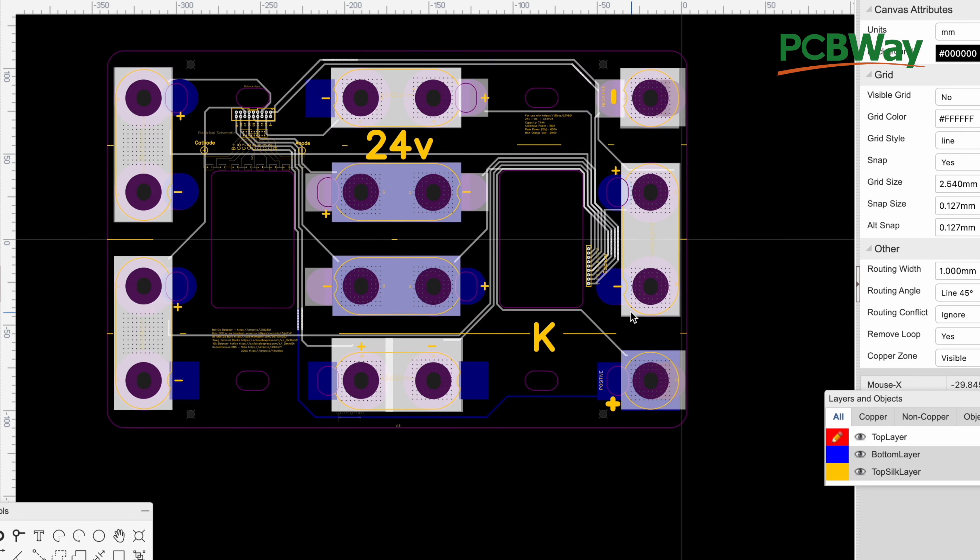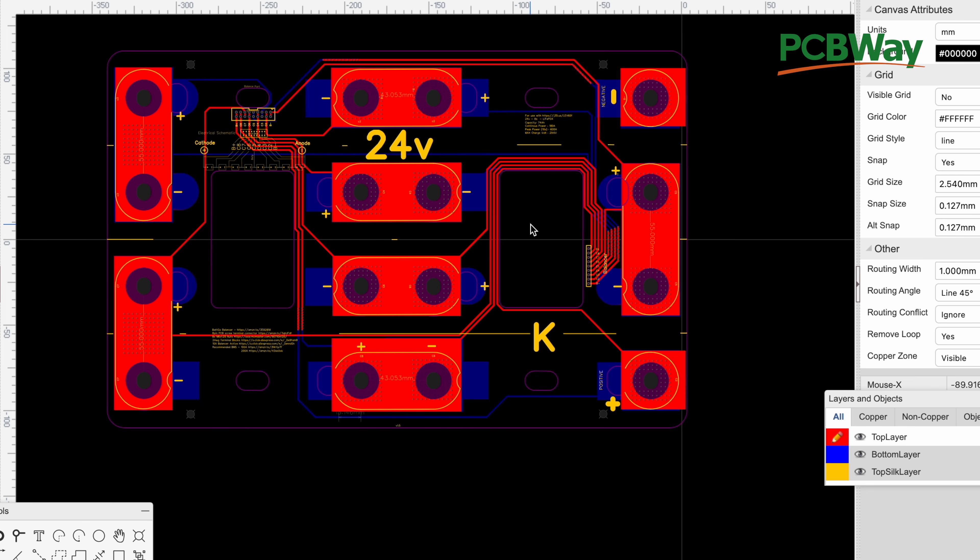These boards are quite expensive because of their size — nobody's normally using boards this way and they penalize you for going over a certain size. And about 50% of the cost of these boards is literally the shipping. So if this board costs you $8 or $10, you'll pay an extra $10 just for shipping. The lighter you can make the board, the cheaper it's going to be — you could cut close to 25% of the cost just by lightening it up.